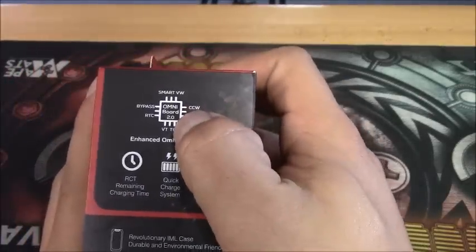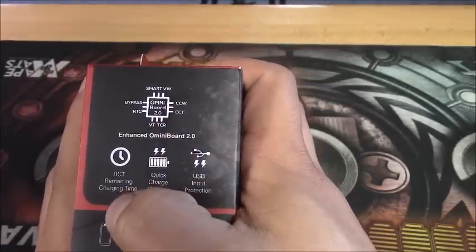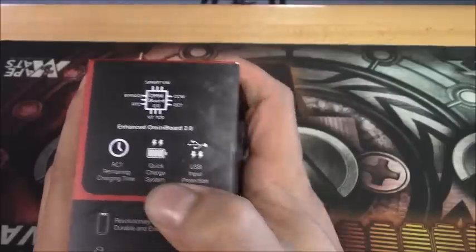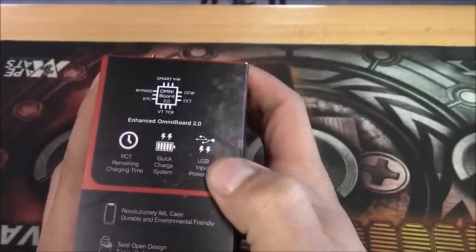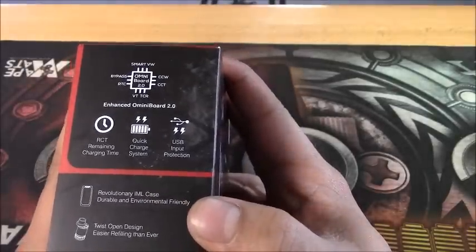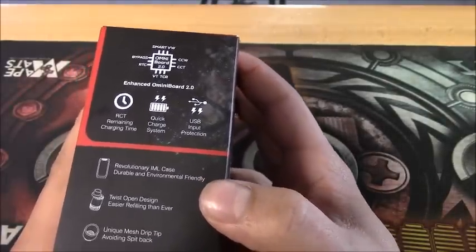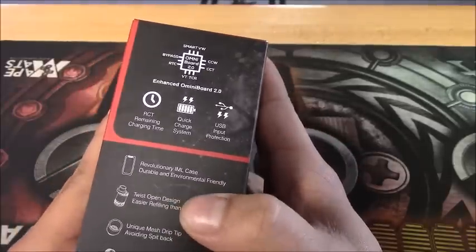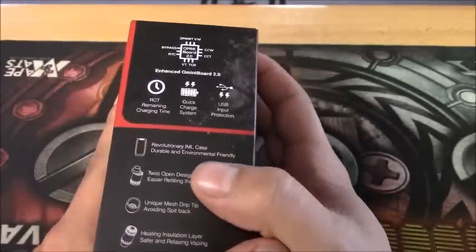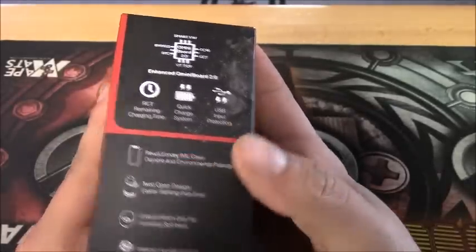Looking at this side, it lists the Omni Board 2.0 and RCT - remaining charge time - plus a 2-amp quick charge system and USB input protection. It's made with a revolutionary IML case with durable durability and is also environmentally friendly, which can be a pro for some people. It also gives a little rundown on the tank.